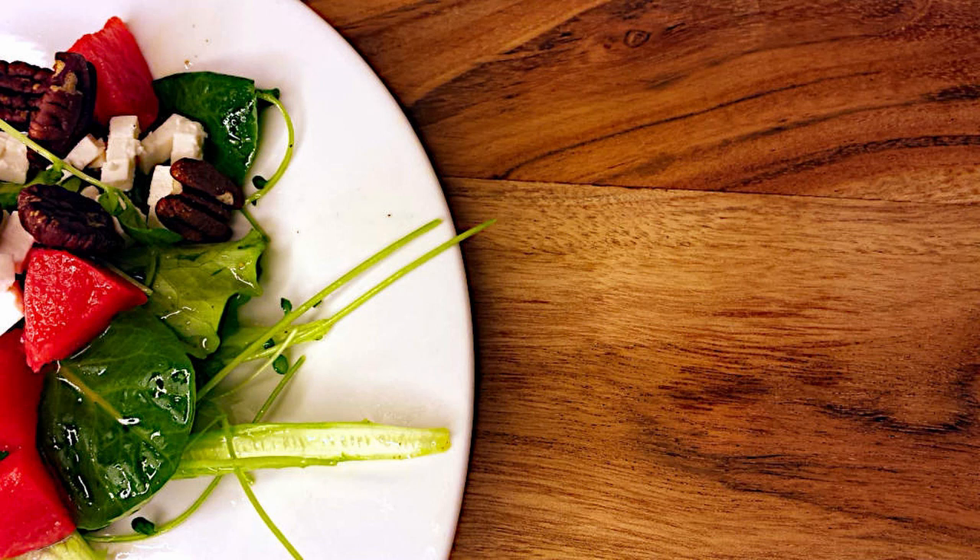If you like this recipe, please do like and subscribe. If you have any recipes you'd like to see Chef Caleb try on the channel, please let us know in the comments below. And remember to love your food.